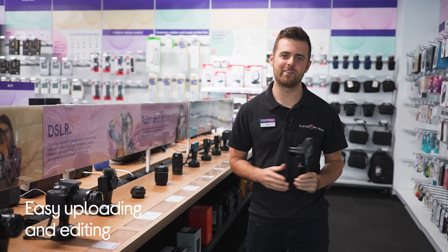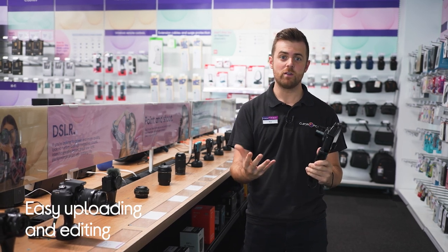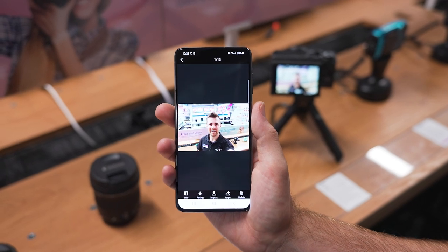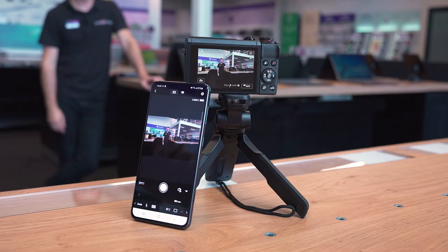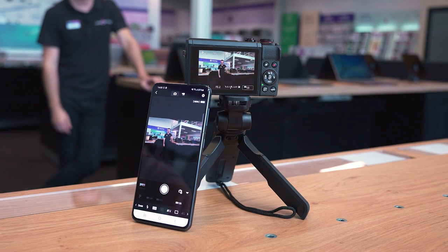Next up, let's take a look at the easy uploading and editing. Once you've shot all of your content, you can transfer it easily to your smart device using Wi-Fi or Bluetooth. This means you can upload, edit and share all of your content whilst on the go. You can also use the Canon Connect app to shoot from a distance, as you can set up your framing and then start shooting remotely.